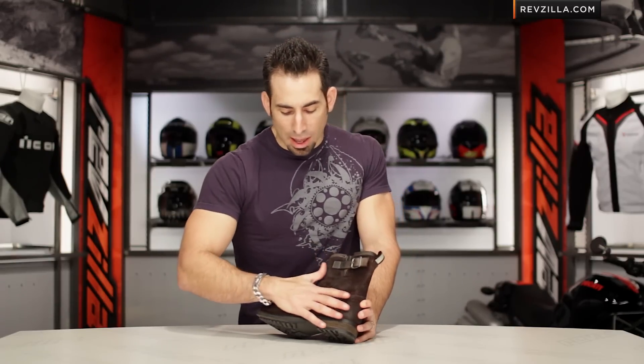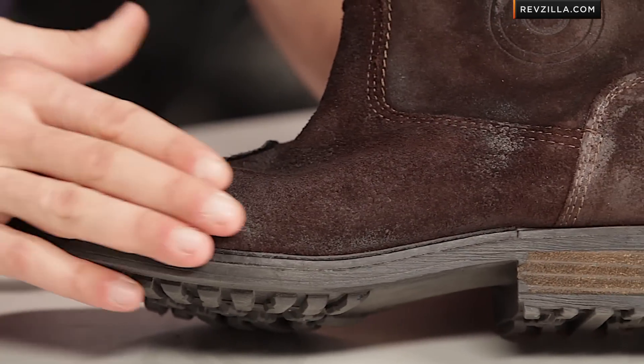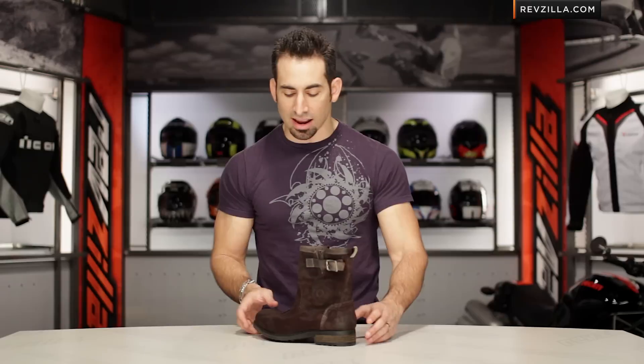These bad boys are using Apache Petito Cowhide — that's their claim to fame — outside of the fact that there are no laces here. If we look at that, it is a pre-distressed guff brown leather, and that's going to create a really unique cafe style.